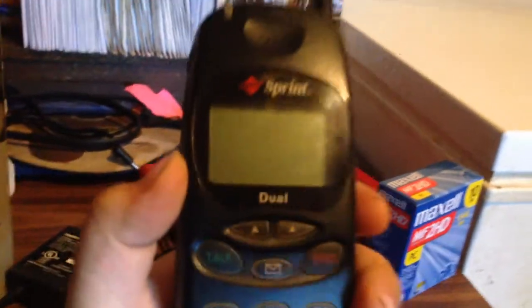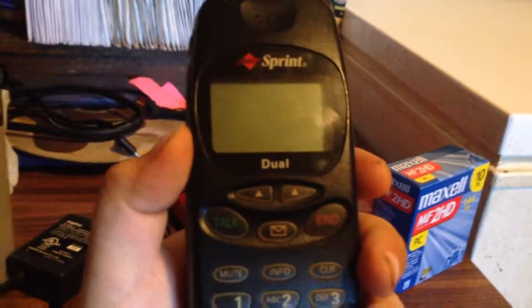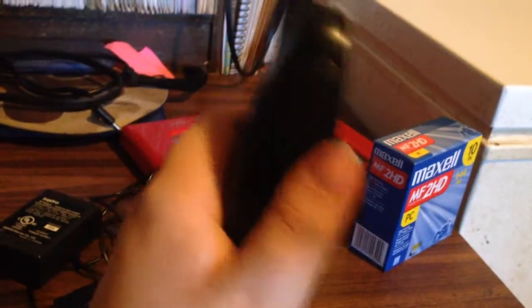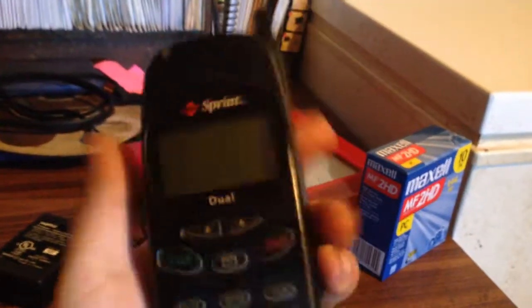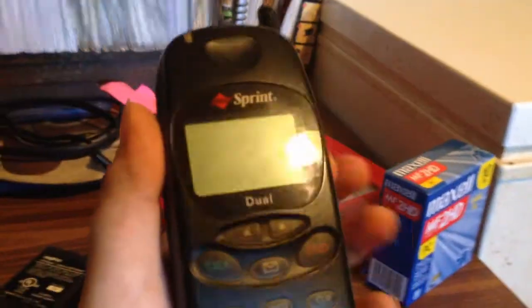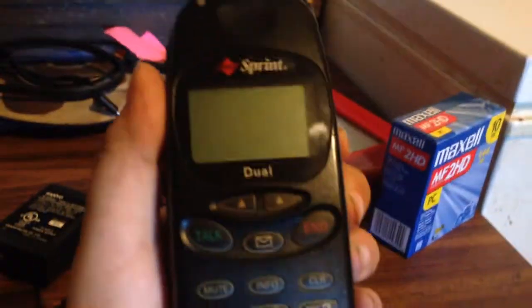This phone is probably not E911 capable, which pretty much limits what you can use it for. Also, this thing is a beast — it's like our old cordless landline phone, sort of as big as that. I'll be showing a couple of segments about that in a moment.